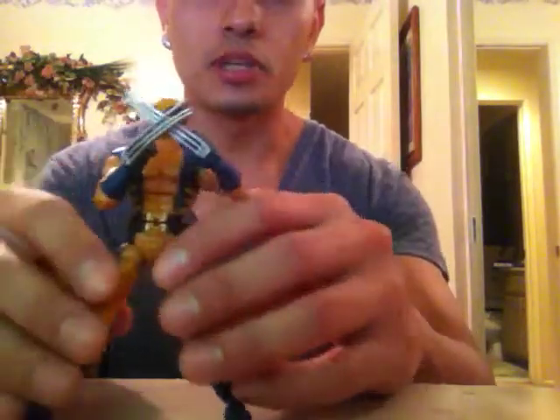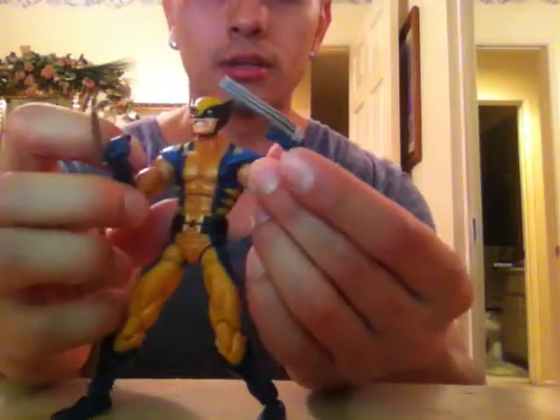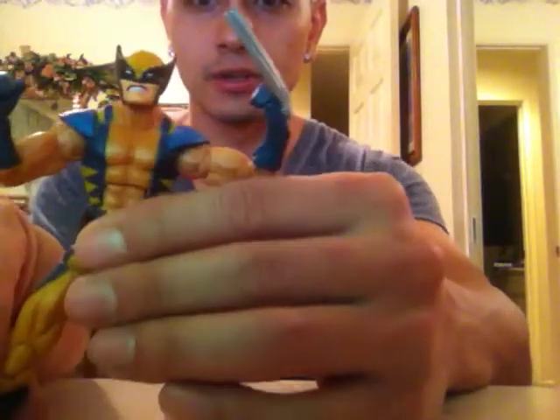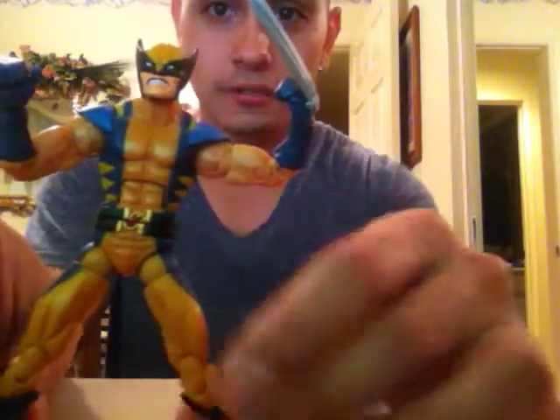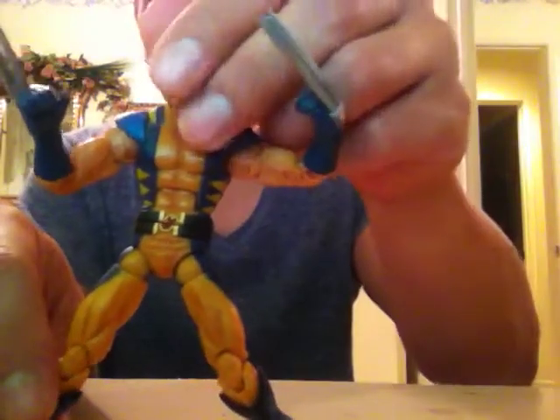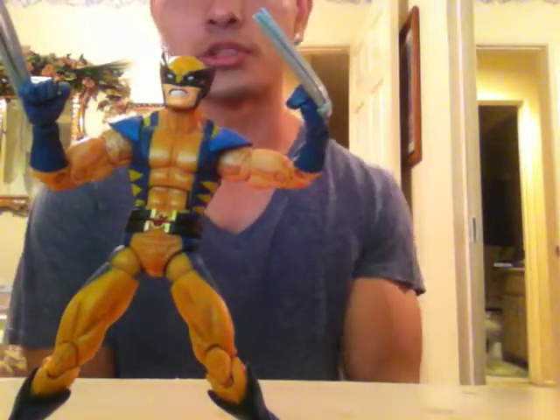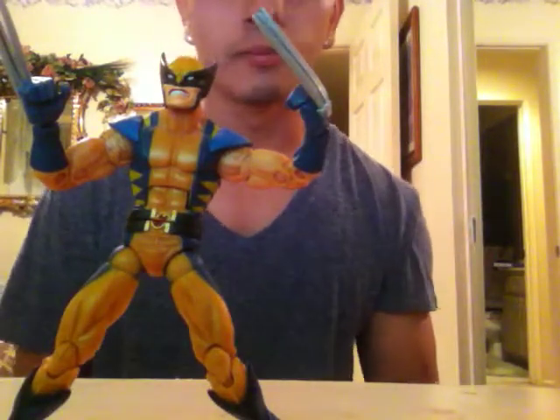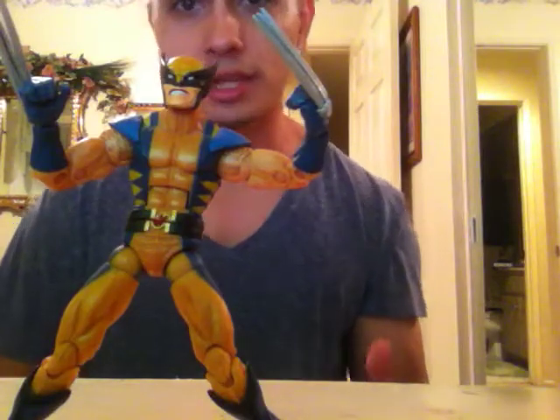He is a really cool figure. He's got a cool face sculpt. The only thing I don't like is his legs — his body seems like it's bigger than his legs. I know Wolverine is a short guy, but his legs seem like they're a little too small. But overall, I really, really like this figure.